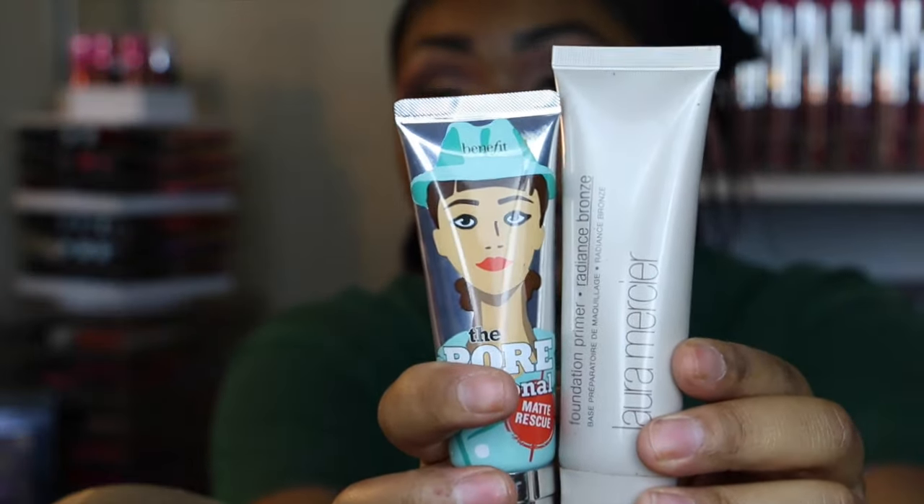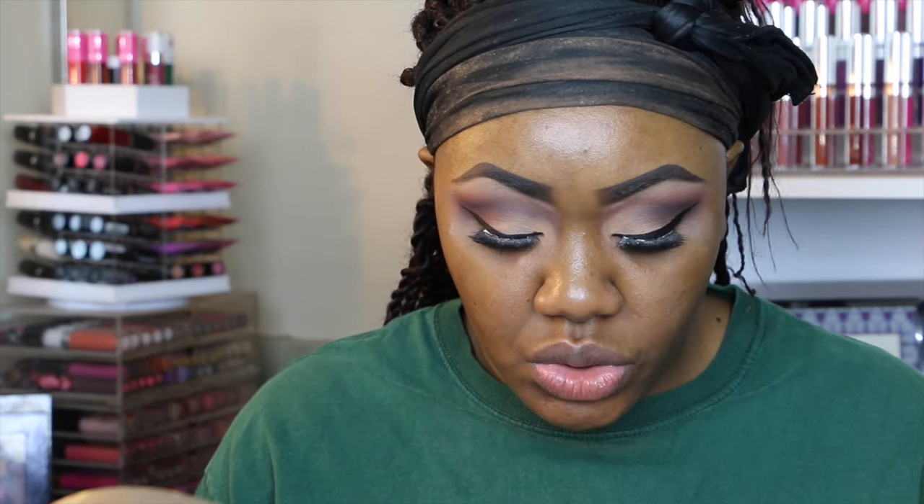Using two things to prime my face — first I'm going to start off with my Benefit Matte Rescue and I'm just going to apply this on my nose. This is like a mattifying gel because I have normal skin, but you know how makeup is — it doesn't matter if you have oily, dry, normal, or combination skin. When it's time for it to come off, it's time for it to come off.